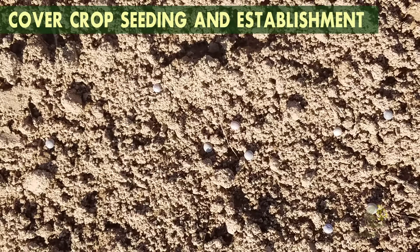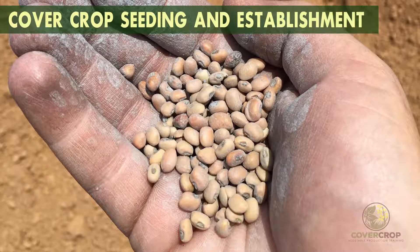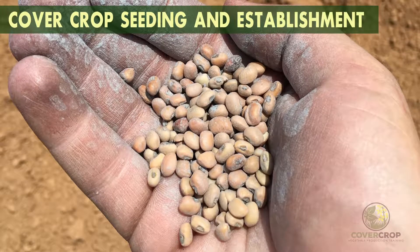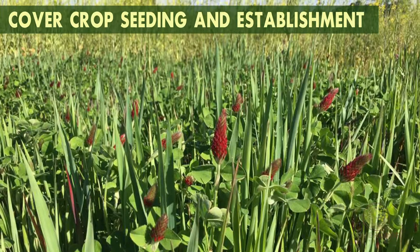For both methods, proper seed depth placement is critical for good germination. Large seeded covers, like peas, will have to be placed at close to 1 to 2 inches deep, while mustards can be pressed into the soil surface.